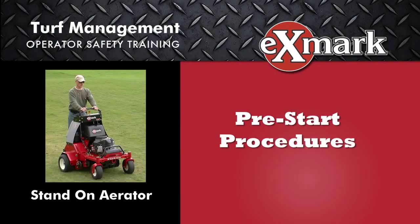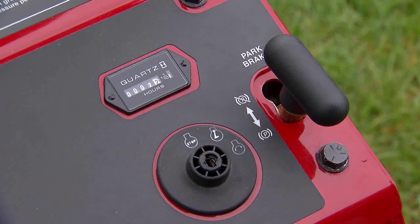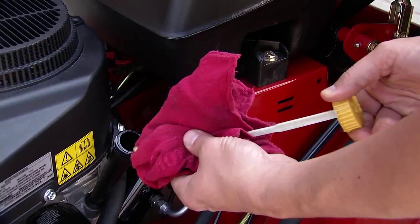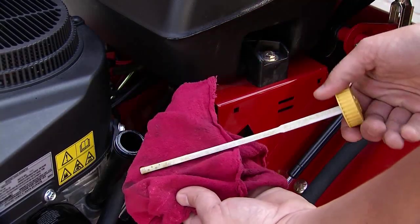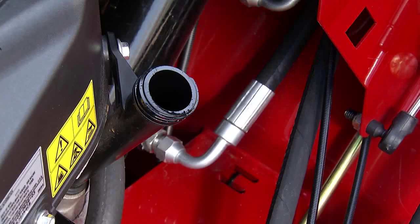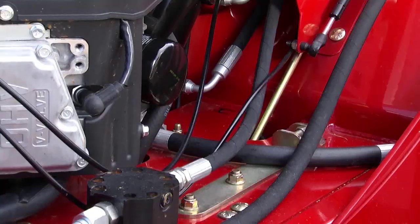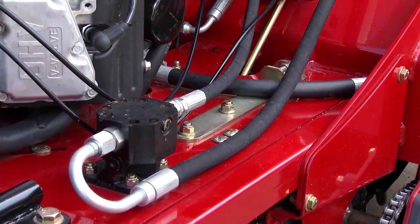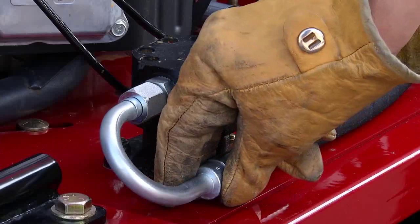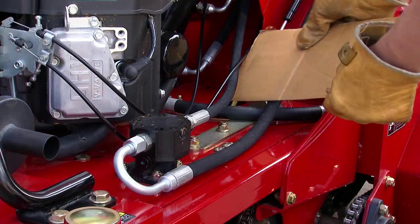Before you start the aerator, always follow these pre-start procedures. Be sure to engage the parking brake and remove the key before performing the pre-start procedures. Remove the dipstick to make sure the engine oil is at the correct level. If you need to add more oil, use only the oil recommended in your operator's manual. Also, make sure all hydraulic fluid hoses and lines are in good condition, and all hydraulic connections are tight. Use cardboard or paper, not your hands, to look for hydraulic leaks.